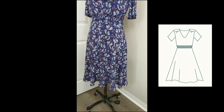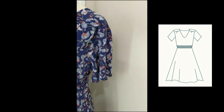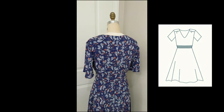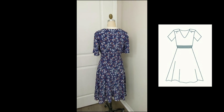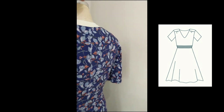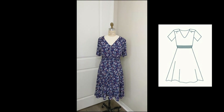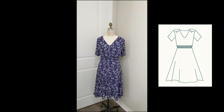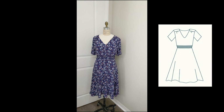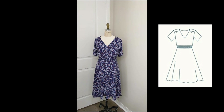For the skirt I adjusted and shortened the lining pieces, but for the back bodice piece I didn't need to alter the lining at all. It's just a super cute dress — I'm really pleased with how it turned out. My cousin says it's one of her most favorite pieces I've ever made. I really feel great when I wear it — girly, feminine, comfortable.